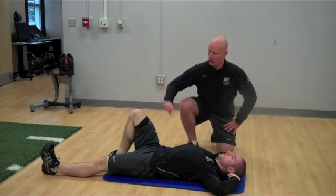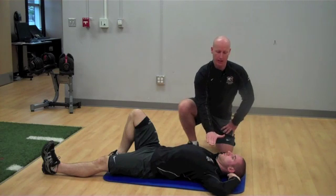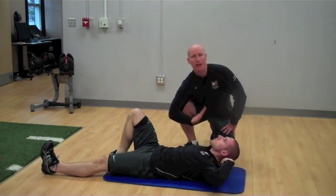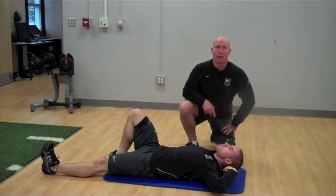Have the patient lie with one leg straight, one leg bent, then engage their torso, brace, and lift their chest straight up without a lot of spinal flexion. Hold at the top for the desired amount of time, then return back down.